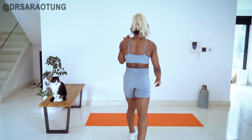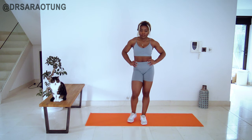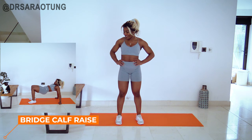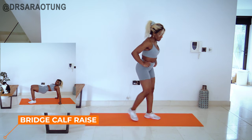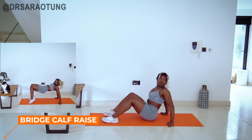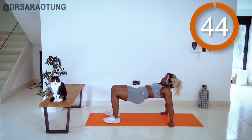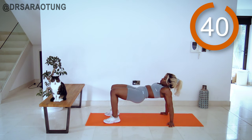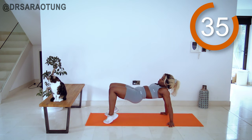I feel quite a lot of pressure to be banterful right now, so let's all just lower our expectations of this voiceover and then we won't be disappointed. We're going to start with bridged calf raise. Are you ready? Steady. And go. Keeping the hips up, lifting the heels up, getting a nice calf raise for that closed angle at the knee.